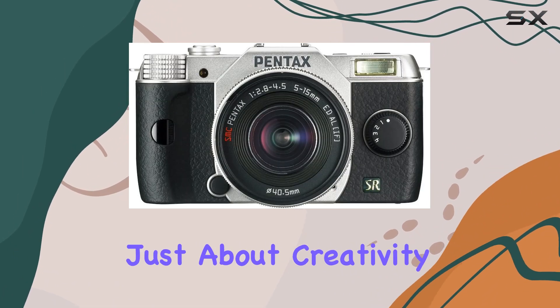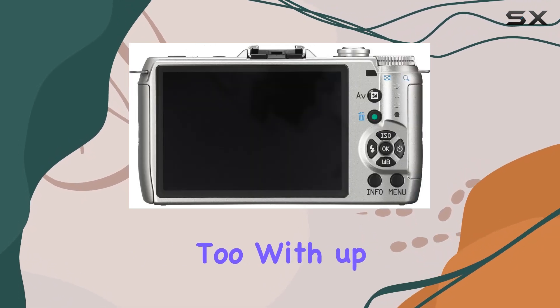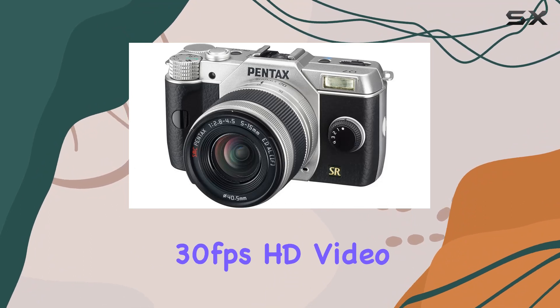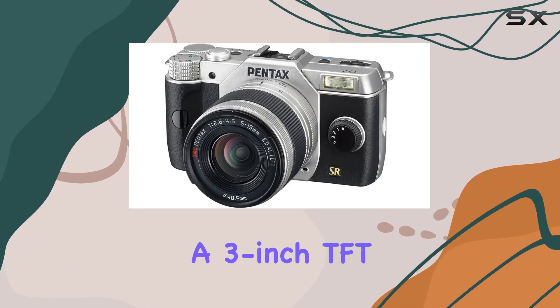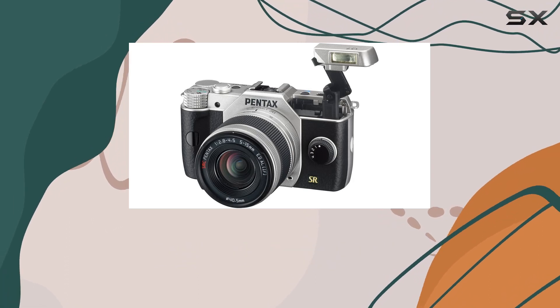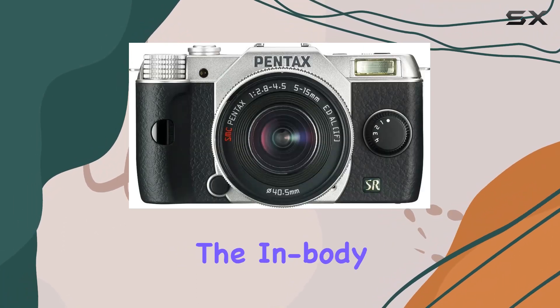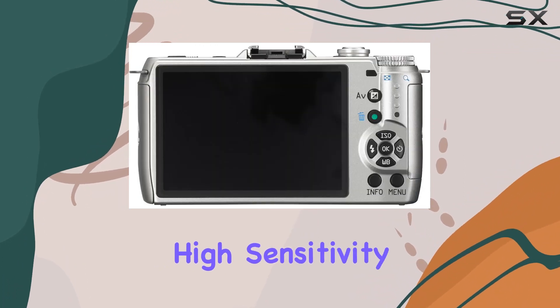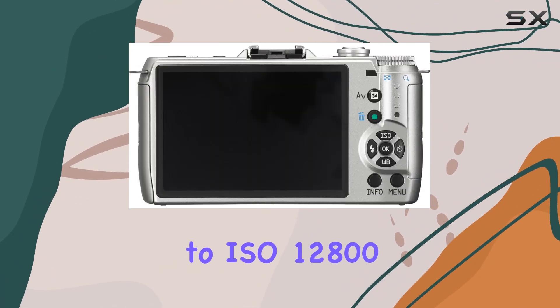The Q7 is practical too, with up to 5fps continuous shooting, 1080p 30 frames per second HD video recording, and a 3-inch TFT LCD with 460,000 dots — capturing your moments is a breeze. The in-body sensor-shift shake reduction ensures sharp images.